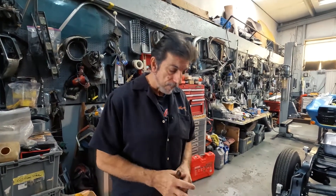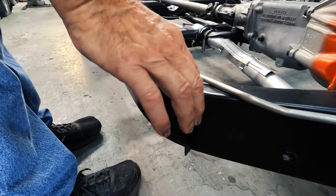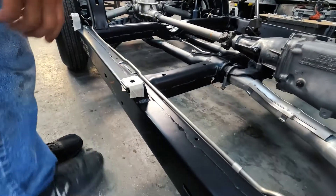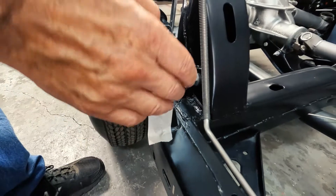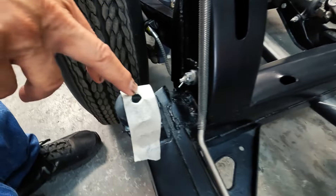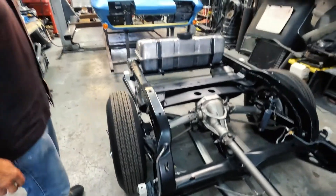If you notice on the frame, the body bushing and shims are here — that's number one, number two, number three body mount — and they've all got shims underneath them. They're taped on with this inch-and-a-half tape, and it's in a tannish-whitish color. That's what they came with, and they check for that.